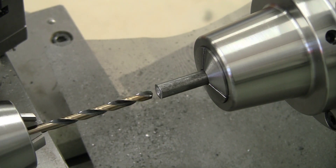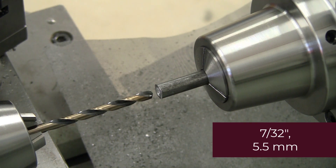I like spot drilling rather than center drilling because spot drilling is for guiding drills, and center drilling is for making centers. Right now we want to drill.